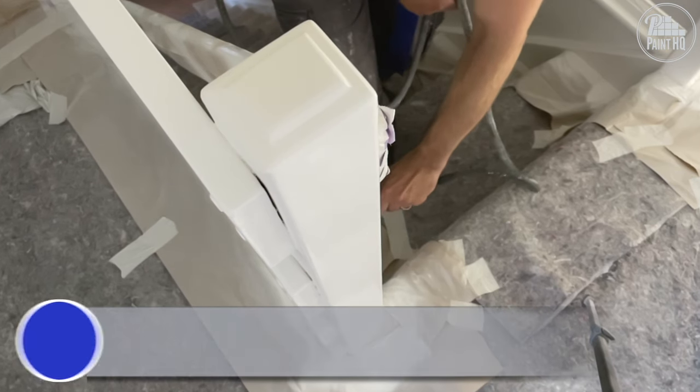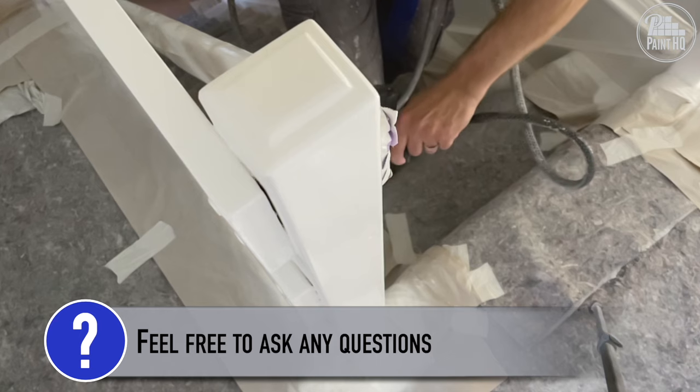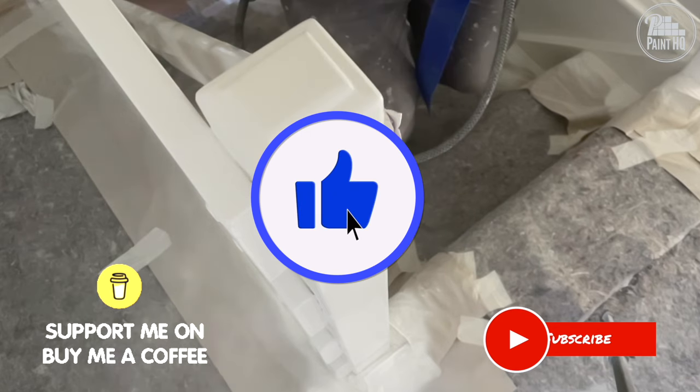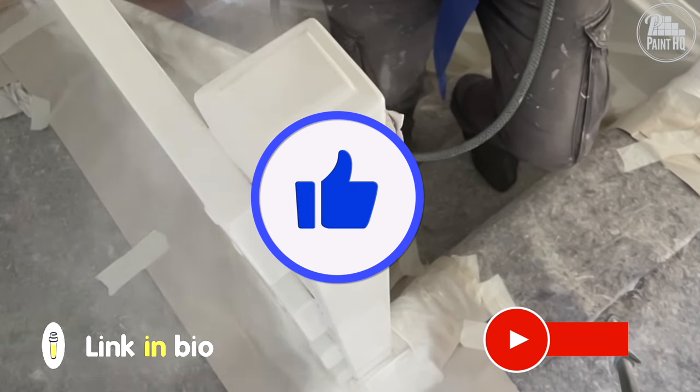If you want to hear more about this, I'll make a follow-up video to demonstrate. If you have any questions, feel free to comment. Do you own a Quickshot? What's your experience? Please like this video, subscribe, and consider buying me a coffee. My name is Pete — thank you for watching and supporting Paint HQ.